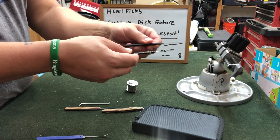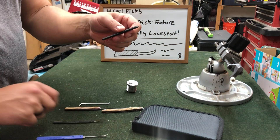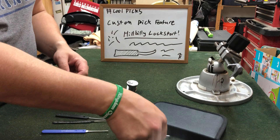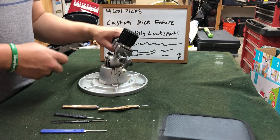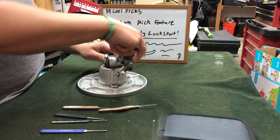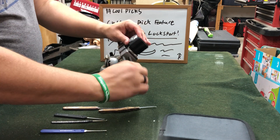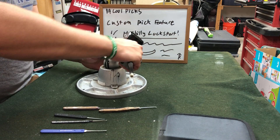So these two are the picks that I used when I first picked Medicos: this SSDev Deep Hook and my standard hook in 25 thousandths. And then this one we're going to use to scramble the pins, and we have our tension bar in 50 thousandths. So let's get this in the vise.